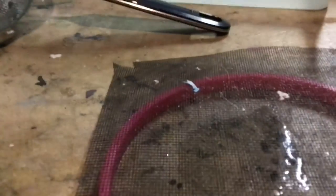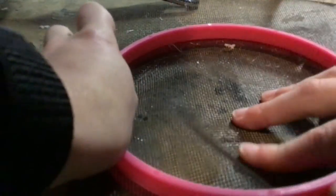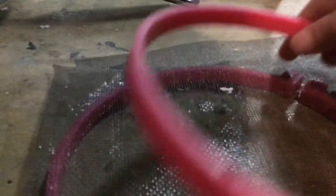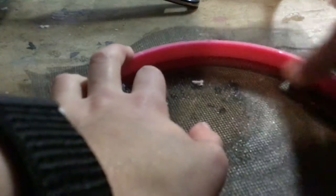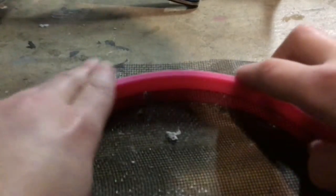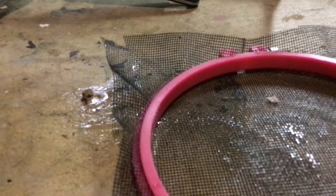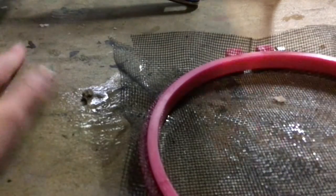Once I have the screen on like this, I'm going to put the outer hoop on top. There we go — perfect. Now that we have our hoop and our strainer contraption made, we're going to start by dipping it in the water.